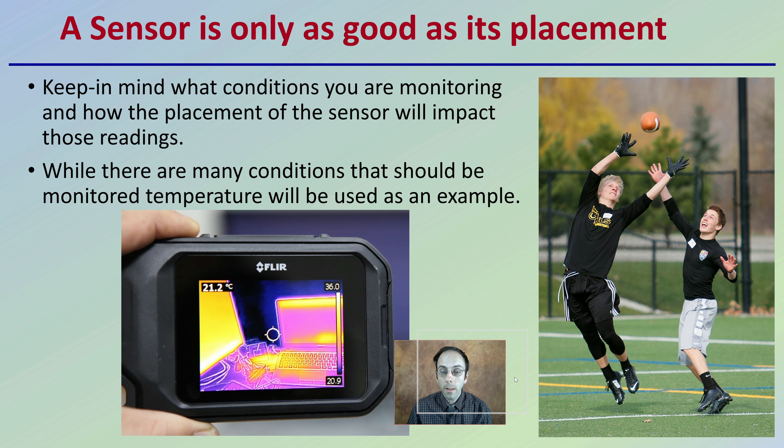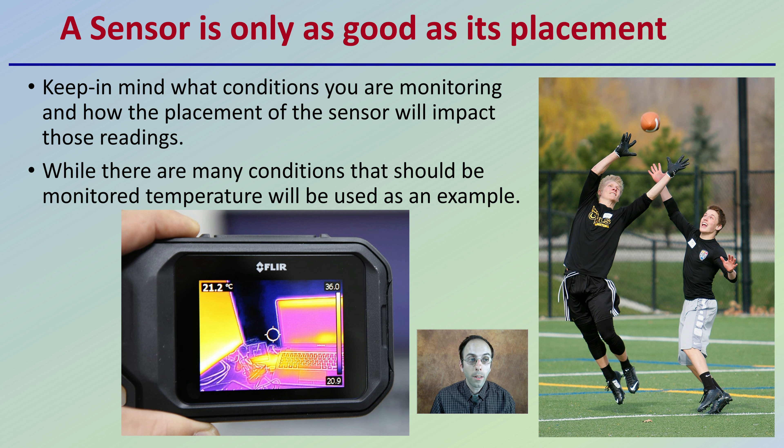It's important to realize that a sensor is only as good as its placement. Keep in mind what conditions you're monitoring and how the placement of the sensor will impact those readings. While there are many conditions that should be monitored, temperature will be used as the example here. We want to make sure we're right on point, because if placement is off even a little bit, it's really going to throw things off in the facility.